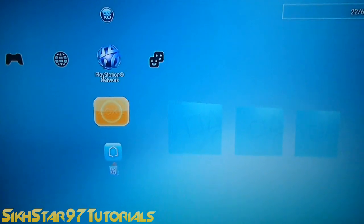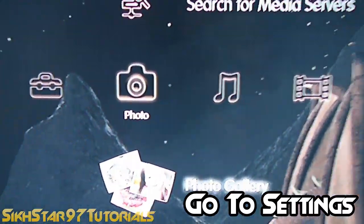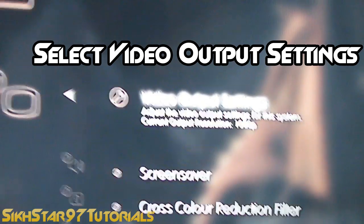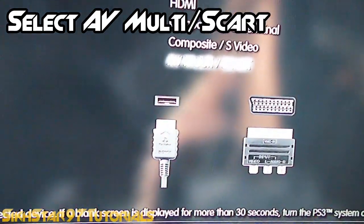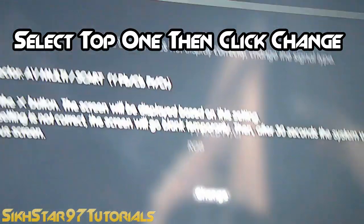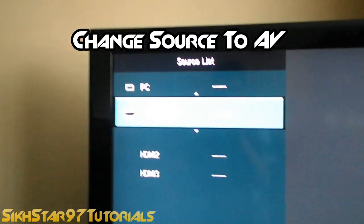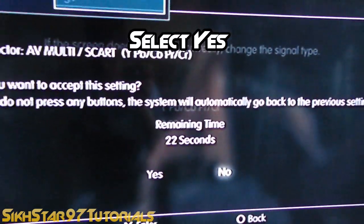Now that you're on the PS3 main screen, go across to settings, then scroll down to display settings, click X, click the top option which is video output settings, and here select AV Multi. Click OK, click the top one and it should say change — click X and change. Now click source, scroll up to AV, and select it and it should change.